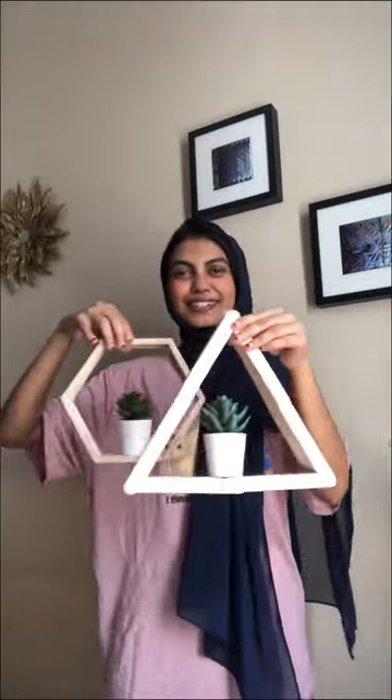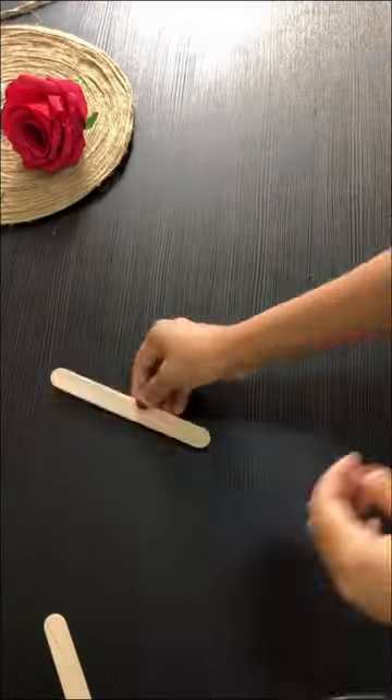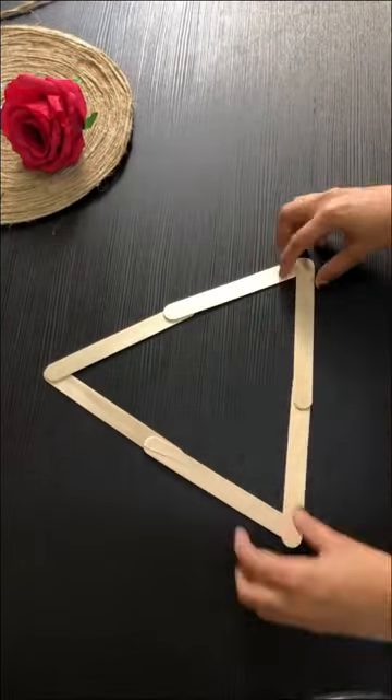Hello, welcome! Today we have made a large wall deck. This week I am going to place ice cream sticks. This is being a triangle shape.